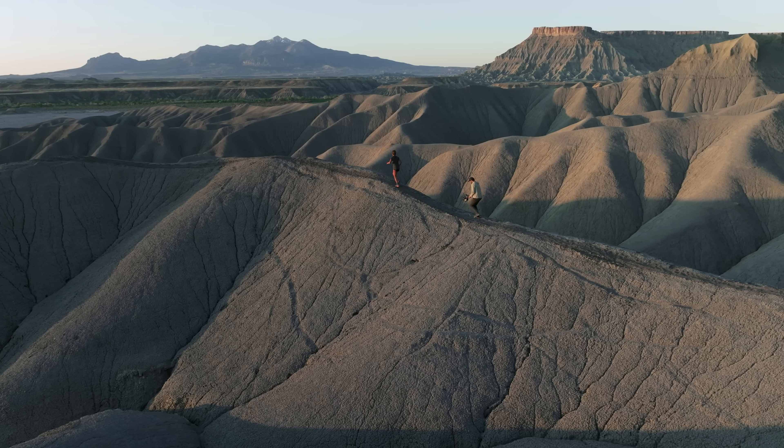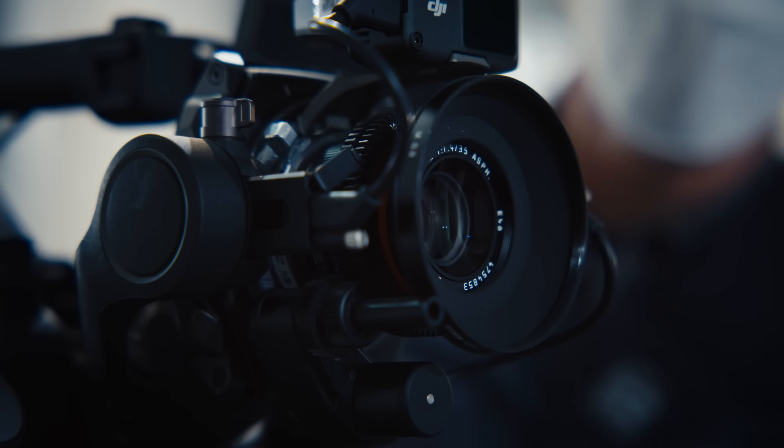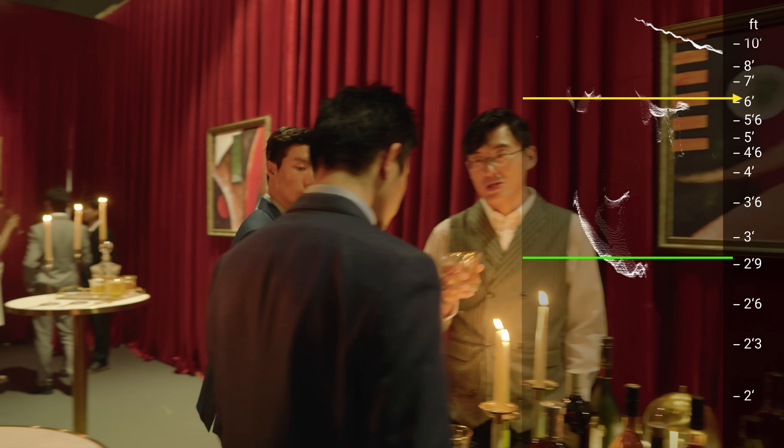For over a decade, DJI has pushed the boundaries of LiDAR focusing within our own ecosystem. Now, we are ready to deliver this cutting-edge technology to everyone.